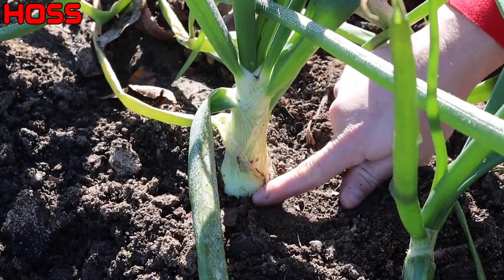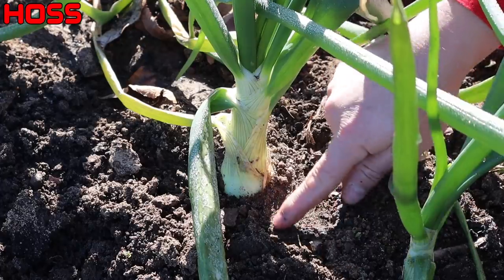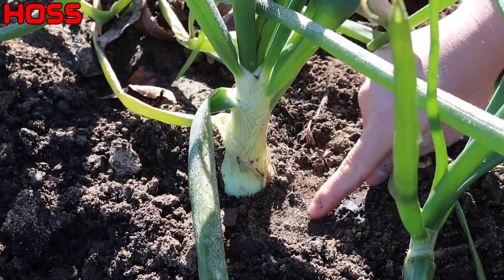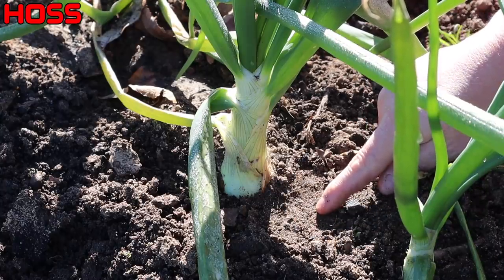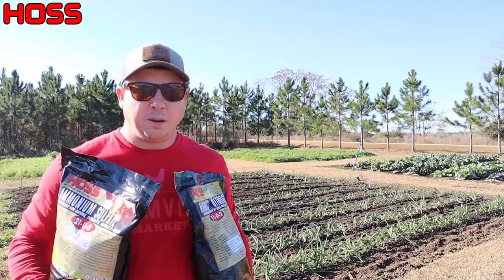We're not quite there yet — might get there soon. We're going to hit them at least one more time before they start bulbing here, and hopefully we will have timed it just right.